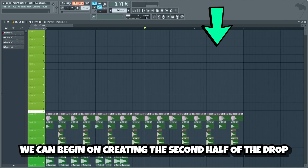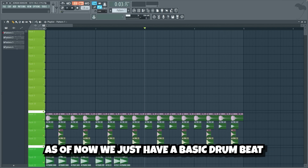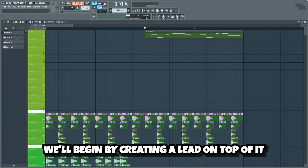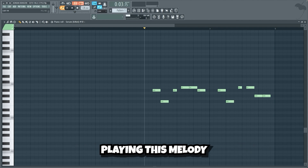Now guys and gals, we can begin on creating the second half of the drop. As of now we just have a basic drum beat. We'll begin by creating a lead on top of it. The lead consists of a bass layer and Serum playing this melody.